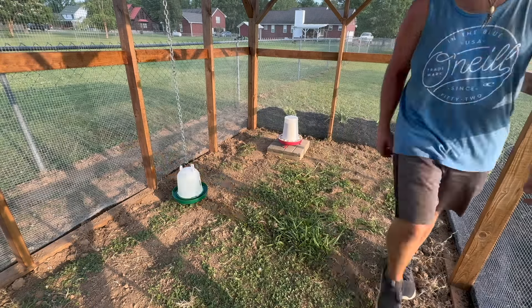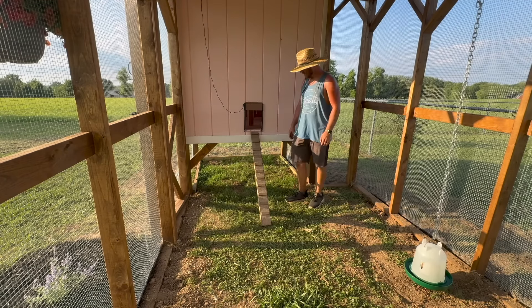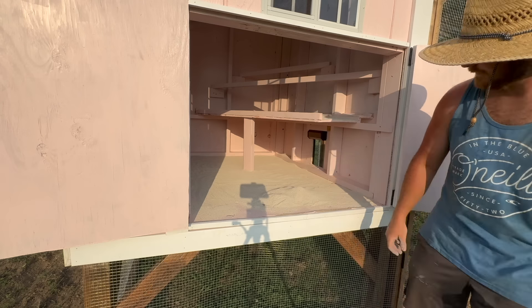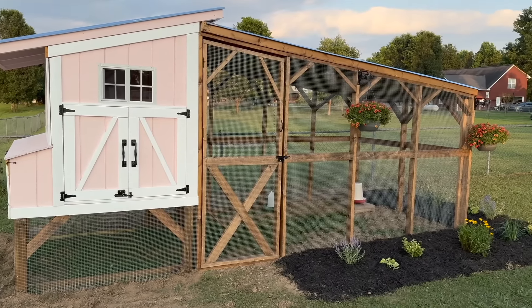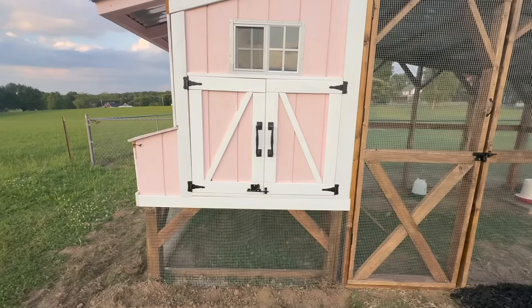Now all that's left is the little details like food, water, and the ramp to get in and out of the chicken coop. I also went ahead and used Sweet PDZ, which is basically like kitty litter — it's supposed to eliminate all the odors inside the coop and it works so well. But here it is: the final look of the chicken coop. I think it looks so good, Emily is happy with it, and I think the chickens are going to love it.